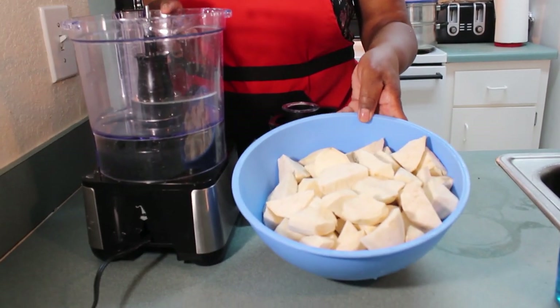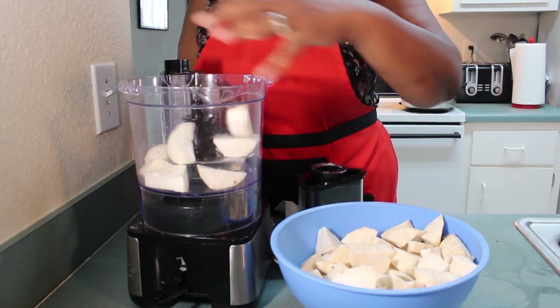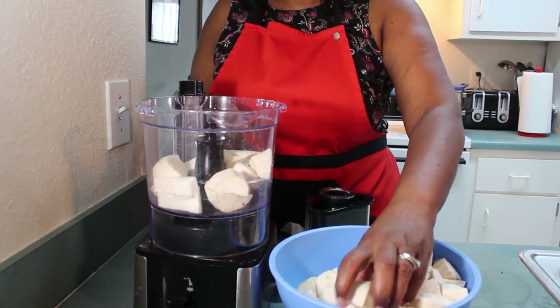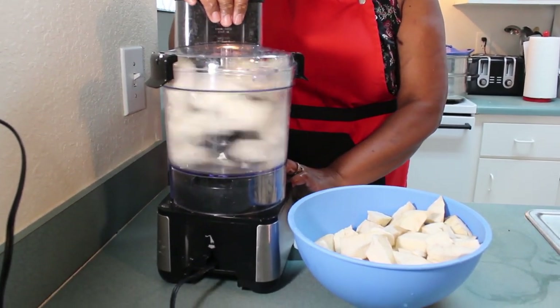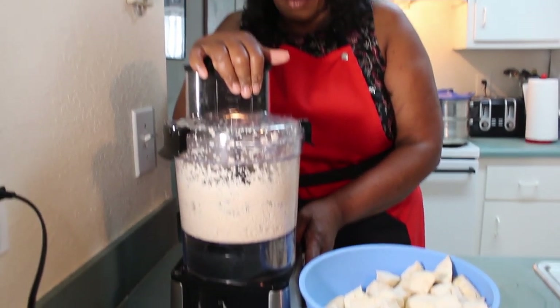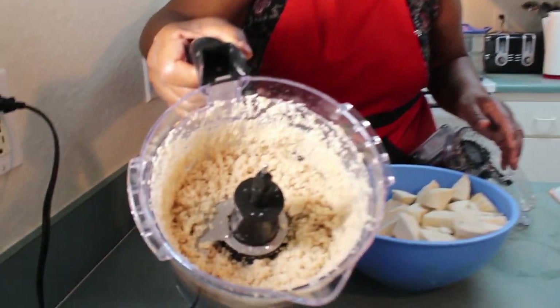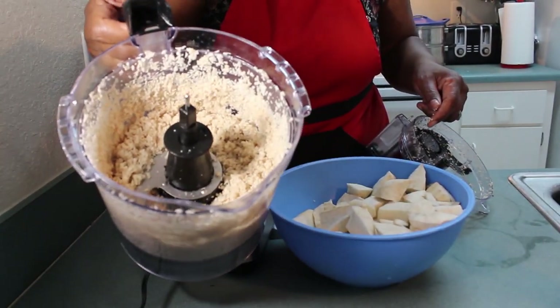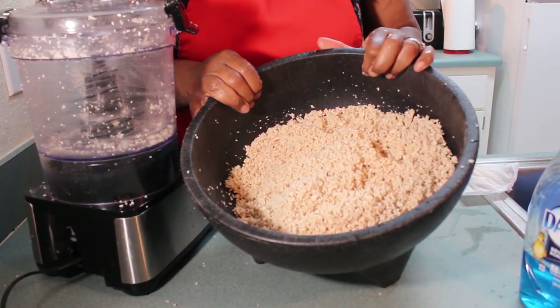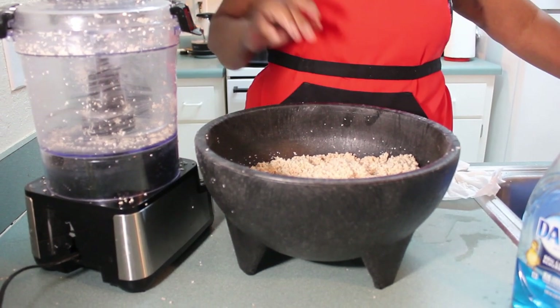These are my potatoes — I just washed and cut them up. So now I'm going to put them in my food processor. This step saves so much time, guys. I'm not going to put too much in at one time, but this makes life so much easier. And any big pieces left in there, you can just take out. The potatoes are all done — this took about five minutes or less. It did not take long at all in this food processor. It grinds really fast, which is good.